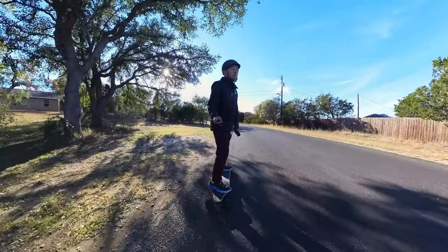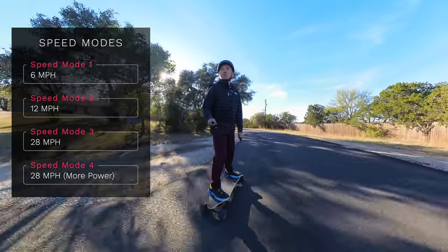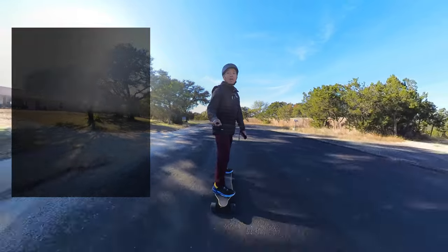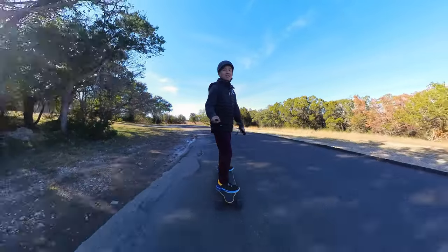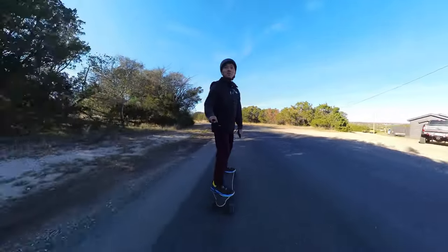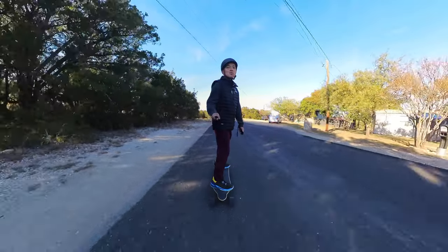There are four speed modes on this board. Speed mode one goes to about 6 miles an hour, the second goes to 12, and the third and fourth go up to 28 miles an hour. I've never tested the top speed and I don't want to — 28 miles an hour on a skateboard is possible but not necessarily advisable. I typically cruise on speed mode three at about 15 to 20 miles an hour.